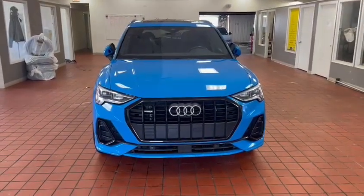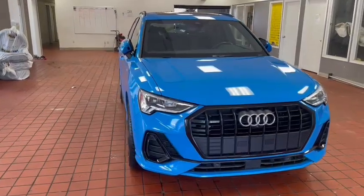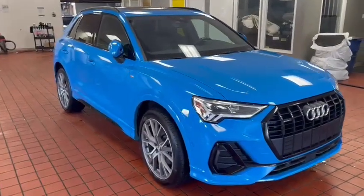I just want to take a quick minute and go over the 2020 Audi Q3 S-Line trim packages that we have here. It is going to be coming in the turbo blue — really beautiful color. I'm really upset that they don't come in with a few more Audis to our dealership.